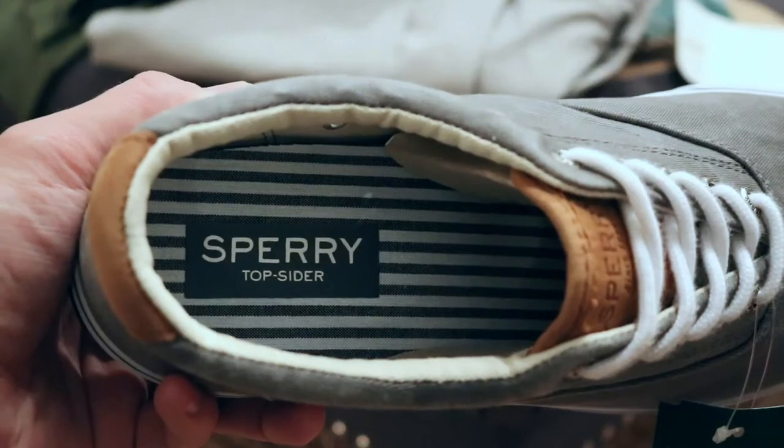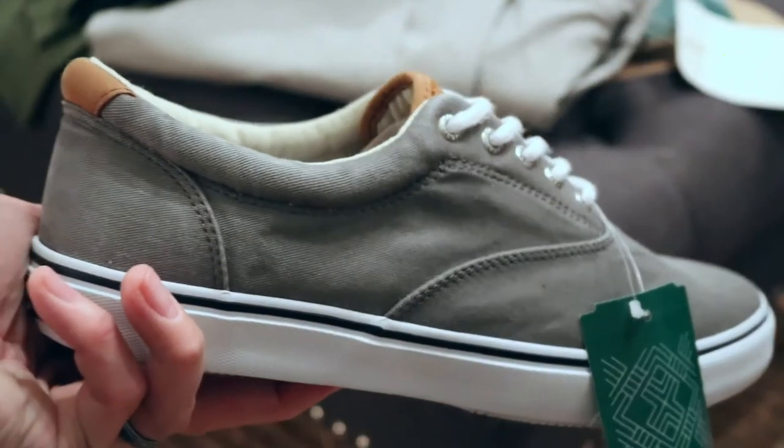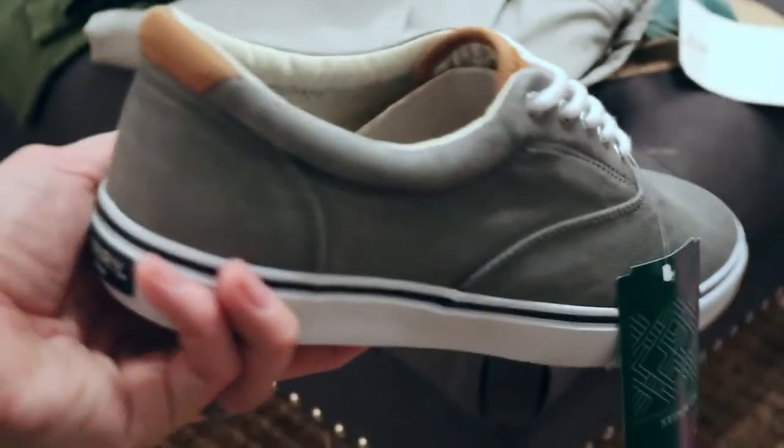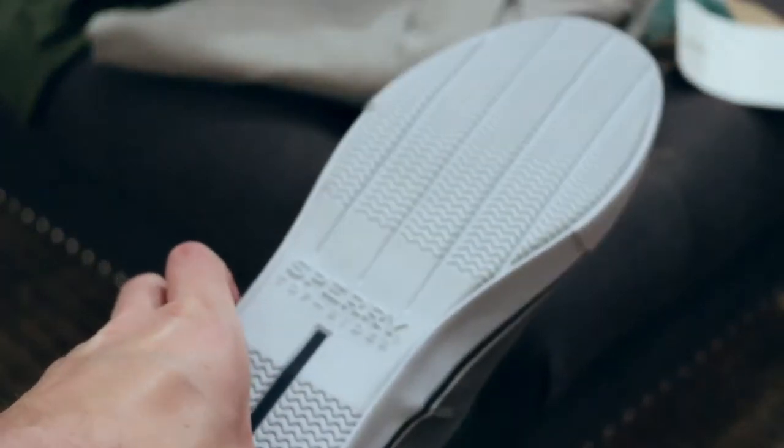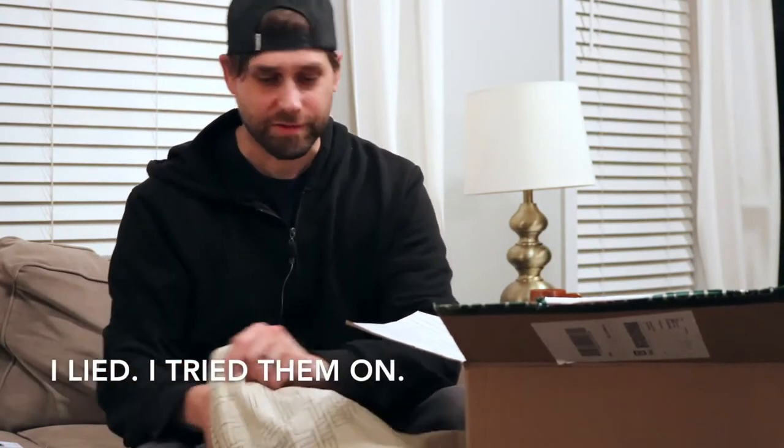My mother-in-law got me some, and these are Sperry brand top-siders. These say $60, so if I kept them they would be $40. I'm not really into this style of shoe anyway - this casual, modernish looking shoe. So I'm not even going to try them on because I know I don't like them and I'm just not going to keep them. I'll note that in the comments when I send these back to my stylist. That was an easy one.